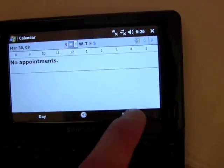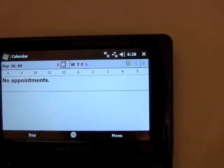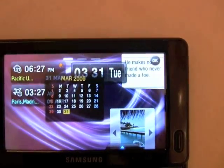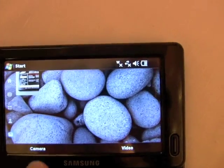You can see how we can interact with it. We'll look at the calendar here. Going back to the home screen, you can see it has a dedicated key to launch Internet Explorer, and these two buttons here serve to quickly access some system functions.